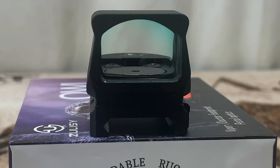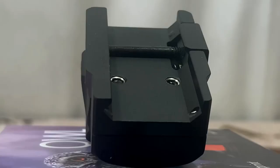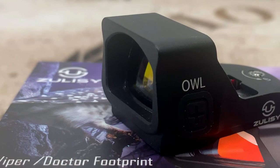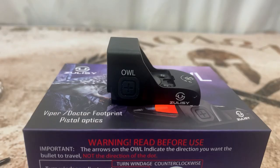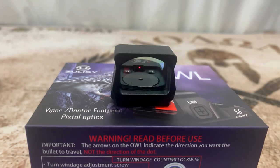This has a 24mm multi-coated lens with anti-fog and anti-scratch. It has zero parallax at 50 yards, a 3 MOA dot, and 10 brightness settings, two of which are for night vision. It has the Viper/Doctor footprint to mount to most optics that take that footprint. Windage and elevation adjustments are 1 MOA. It has an IPX7 waterproof rating, is shockproof up to 1500 G's, and we're going to test that in this video. Total length is 1.89 inches, width 1.28 inches, height 1.04 inches, and it comes with a two-year warranty.